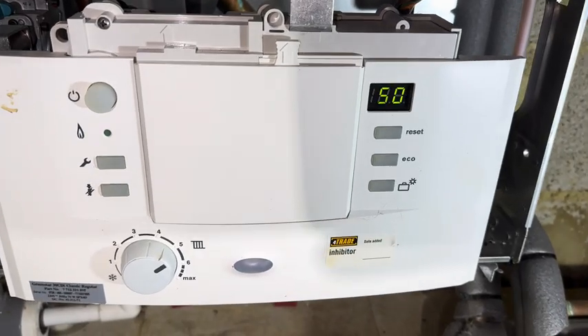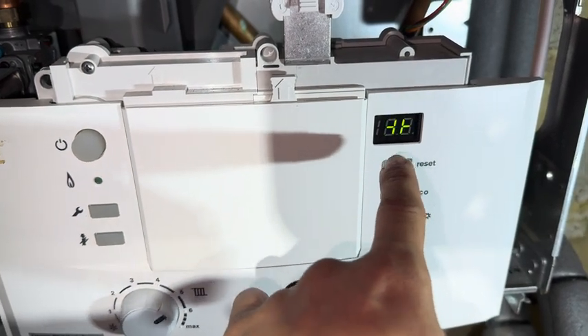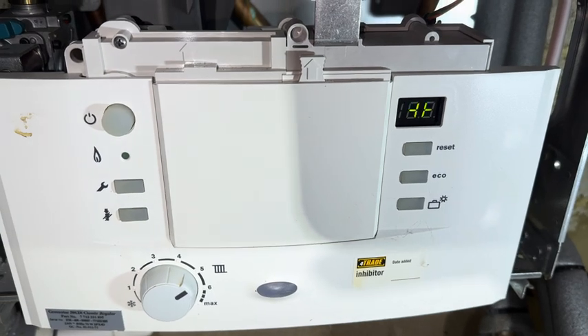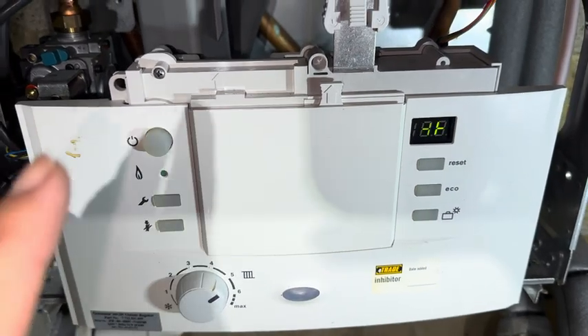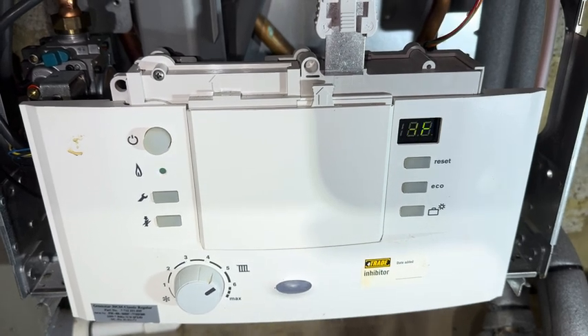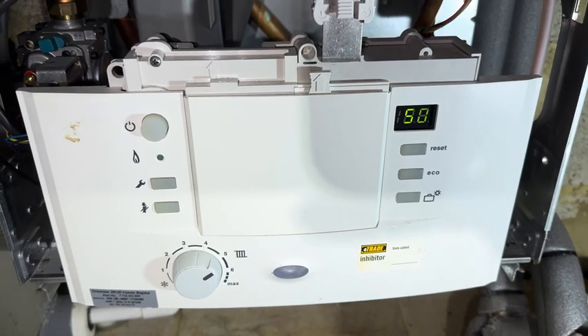This might be a handy tip for someone. You have this symbol — it's like an inverted plus or an inverted H. That's siphon film mode and it happens any time the power is turned off to this boiler. It takes about 10 to 15 minutes before it goes into higher flame, which can be really annoying if you're under time constraints and trying to work on it.